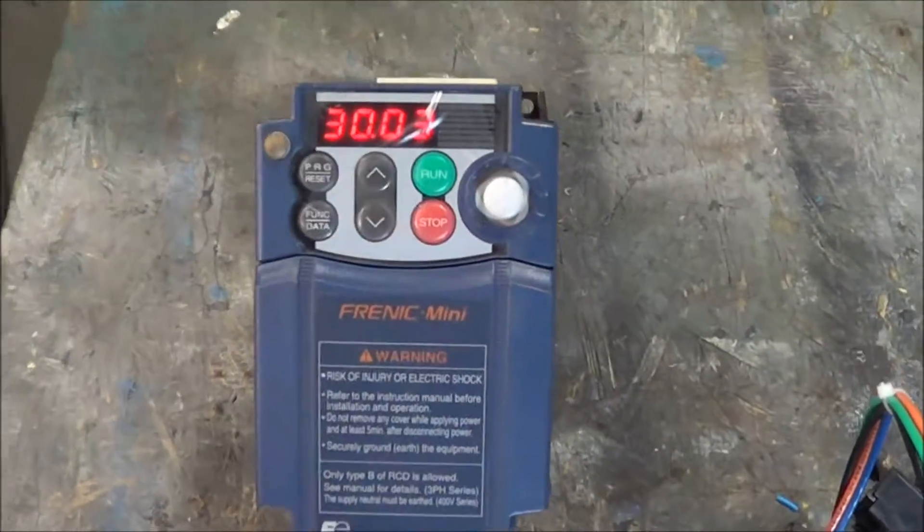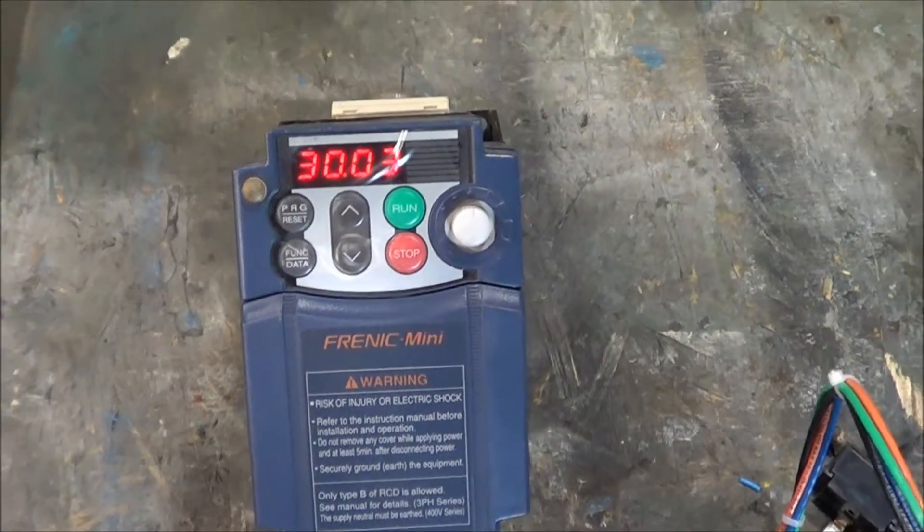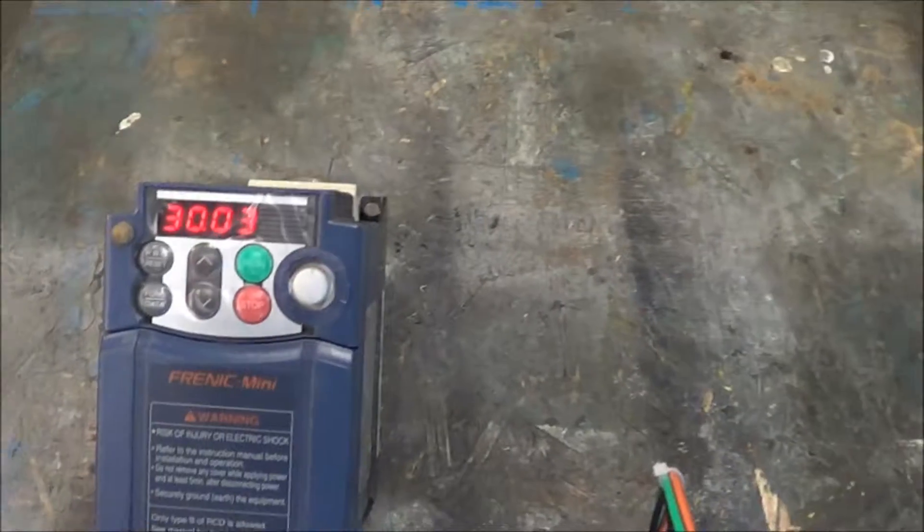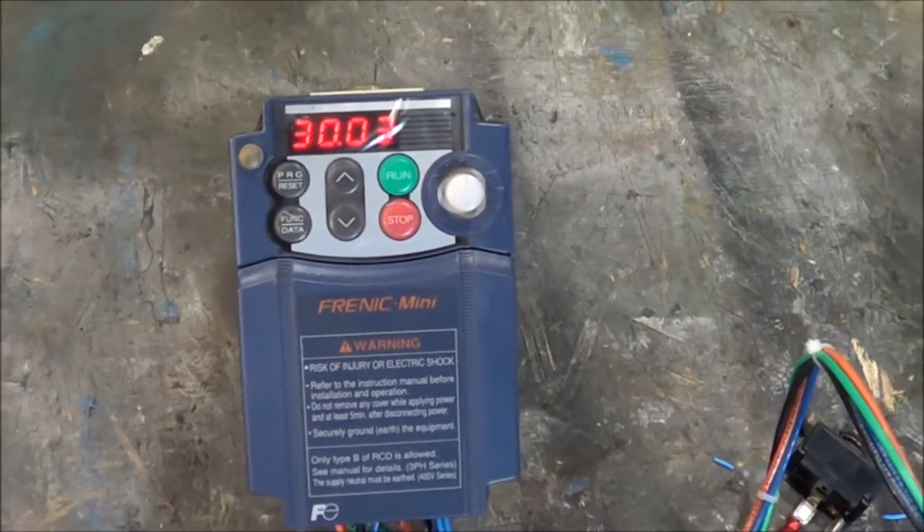This is a VFD that's rated up to one horsepower, and I've got it hooked up to a one-third horsepower mixer motor. It's currently set up for either 208 or 240 volt, three phase.